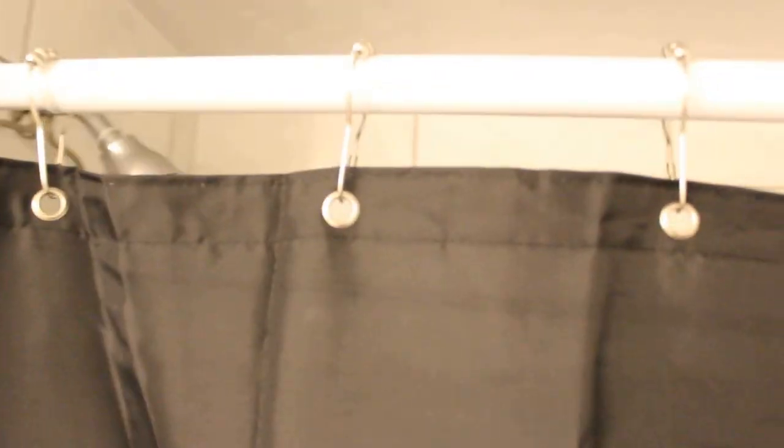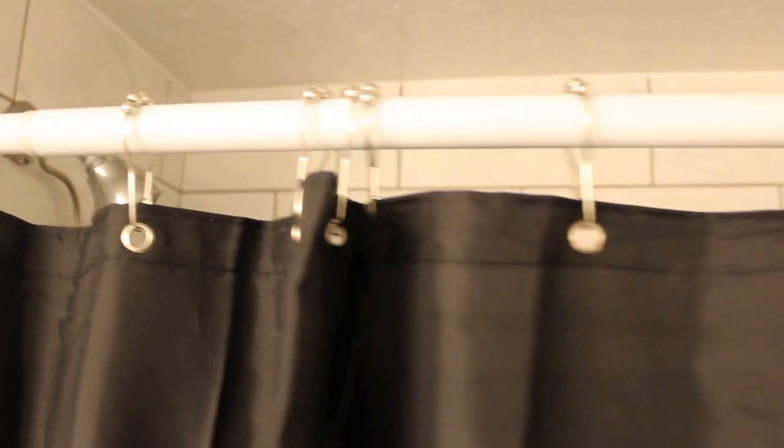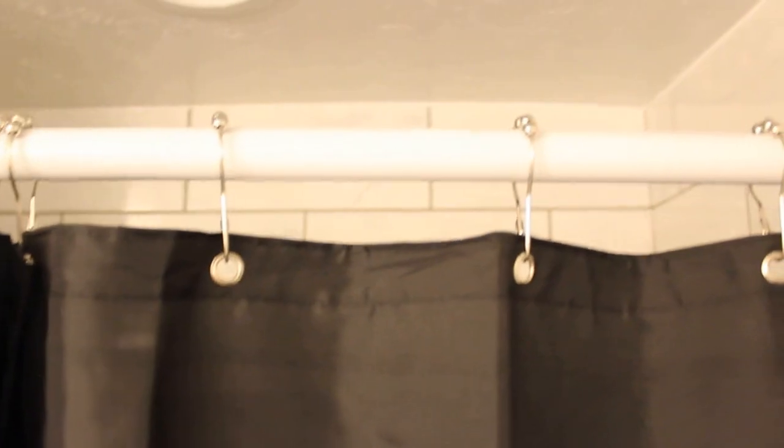So these are, as you can see, metal shower hooks that go on your shower. Previous to this, I was using those cheap plastic ones that you get at Walmart. But these are really nice, I actually really like them. I was worried about how easily they would go onto my shower, but they're just fully clipped on there.